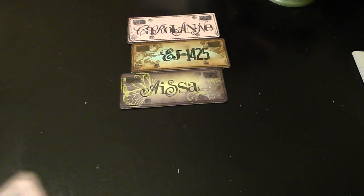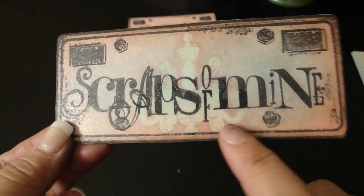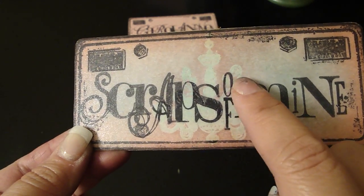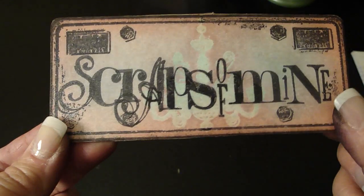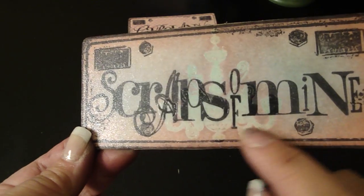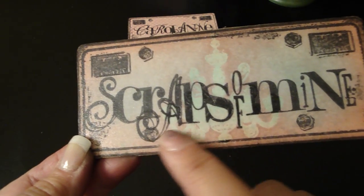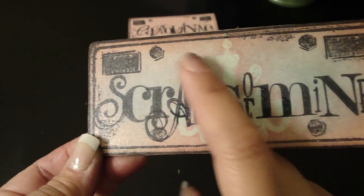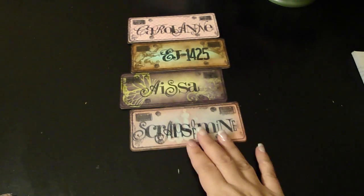This one is Scraps of Mine, which is Leslie. She wanted her YouTube name on here, and this is where I used the Scrappy Cat stamp set to put the 'of,' because I couldn't fit the whole name. So I mixed them up. Then I did the embossed resist technique — she wanted pink and light blue, and I put a chandelier in the center. That one's for Leslie.